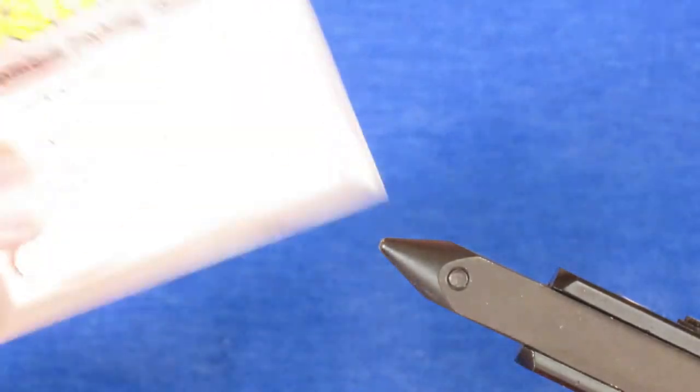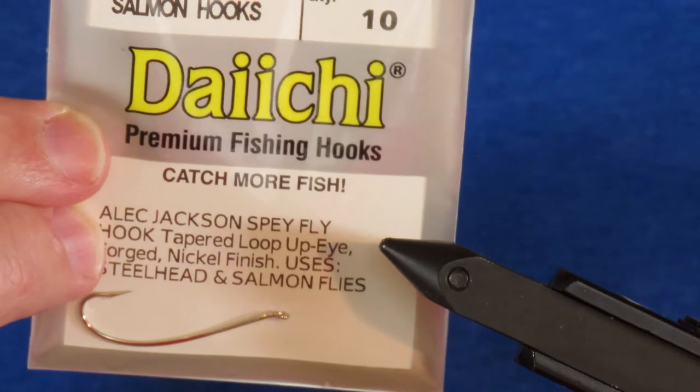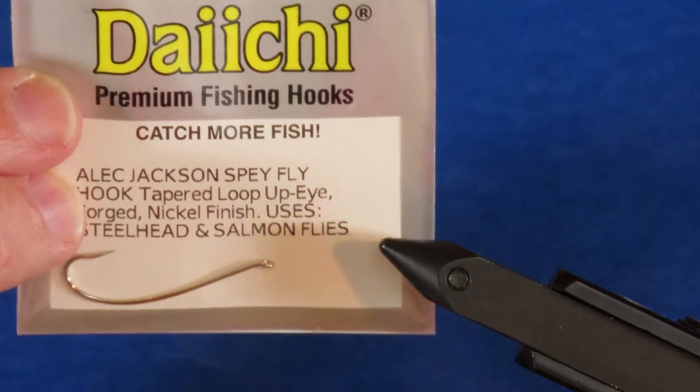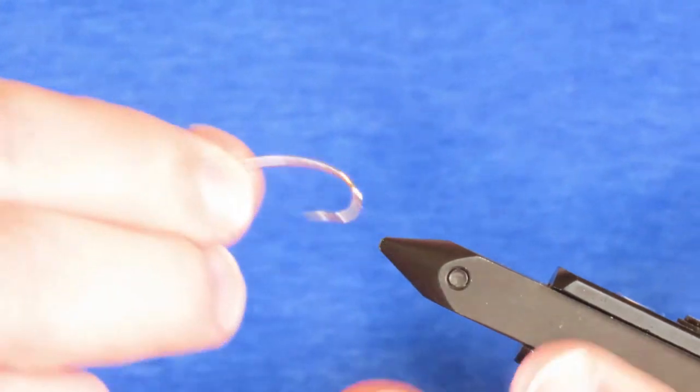I'm tying it like the original on a Daiichi Alex Jackson Speyhook in size 7. These come in three different finishes, and if you're going to fish this in salt then you're going to want to use the model 2052, which is the nickel one. So I'll put one of these in the vise.